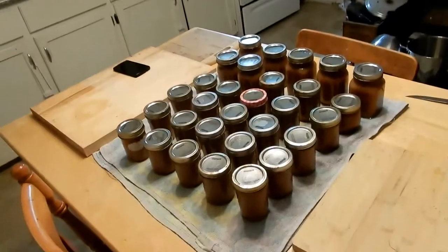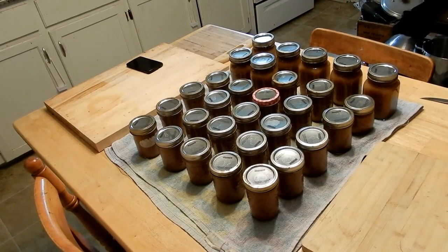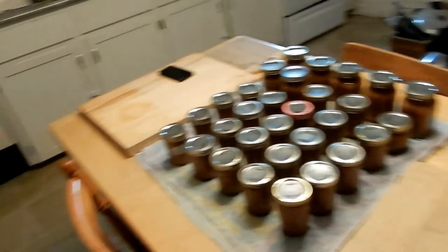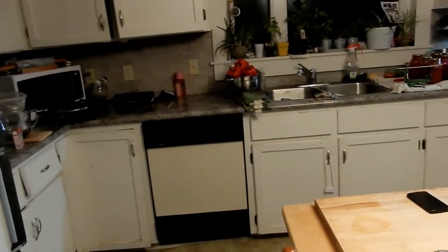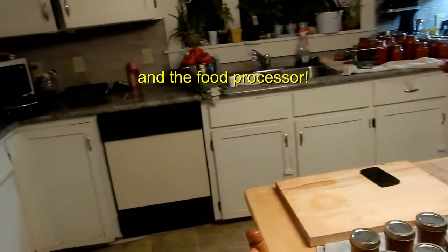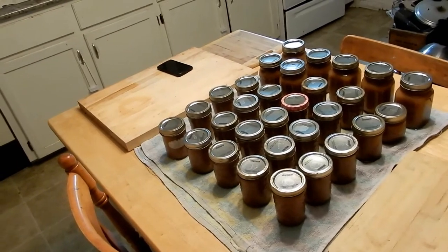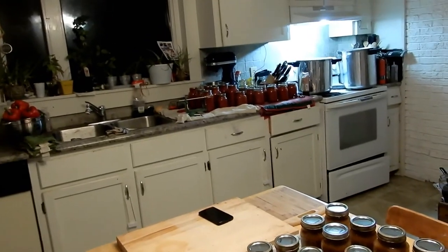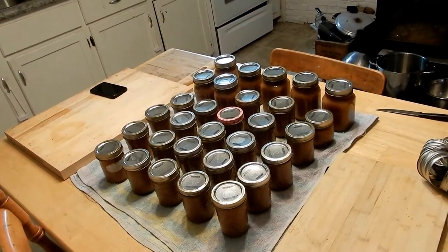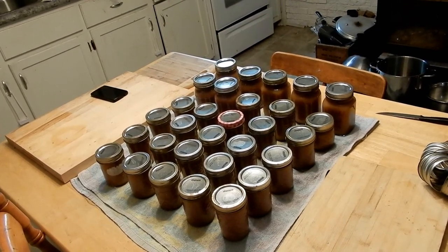Alright guys, they're all done! Don't they look pretty? I had 23 half-pints and 7 pint jars, so I'm feeling pretty accomplished. And do you know what makes me feel even more accomplished? I actually cleaned up all those slow cookers and the stock pot — they're over there on the floor — so I won't have to do that tomorrow morning. I'm letting those pots cool down a little before I dump them out so I don't get splashed. Thanks for joining me today — this is how I make applesauce. Peace, love and happiness — please like, share and subscribe, and I'll be back!